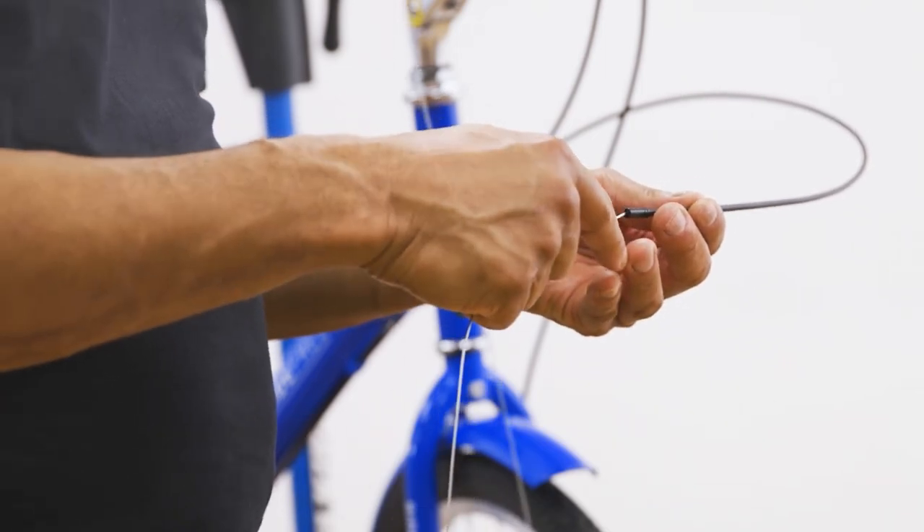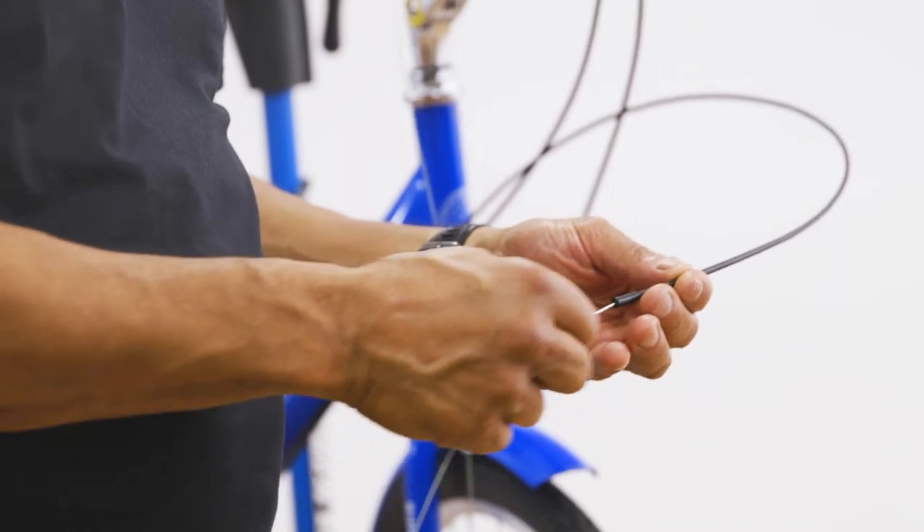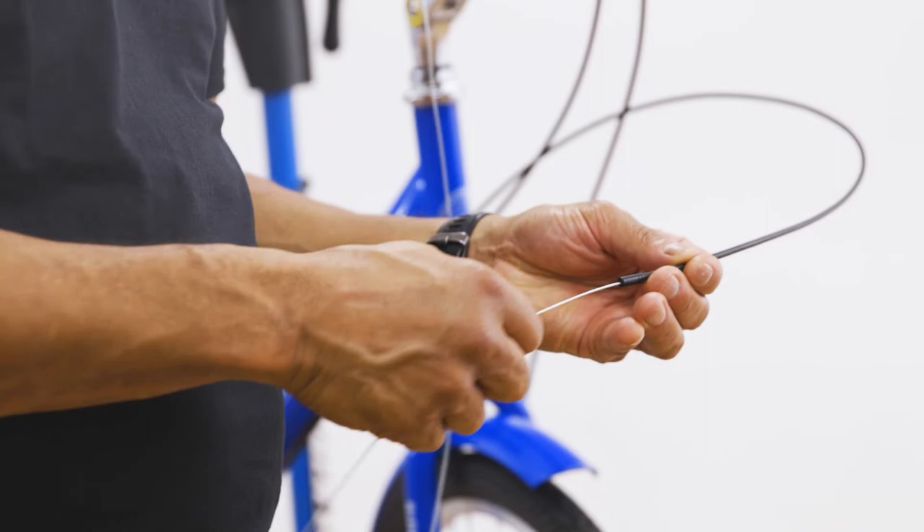The first step when setting up our gears is to connect the cable to the rear derailleur. We will feed the inner cable through the already fitted outer cable and then feed it into the rear derailleur and tighten.